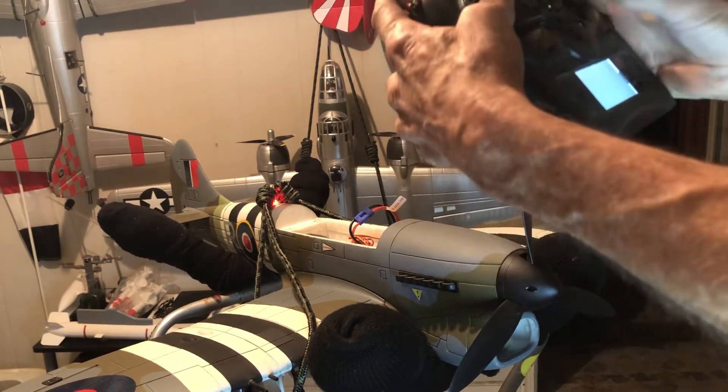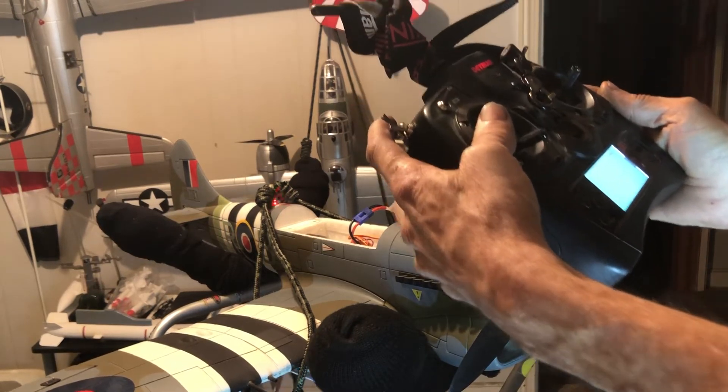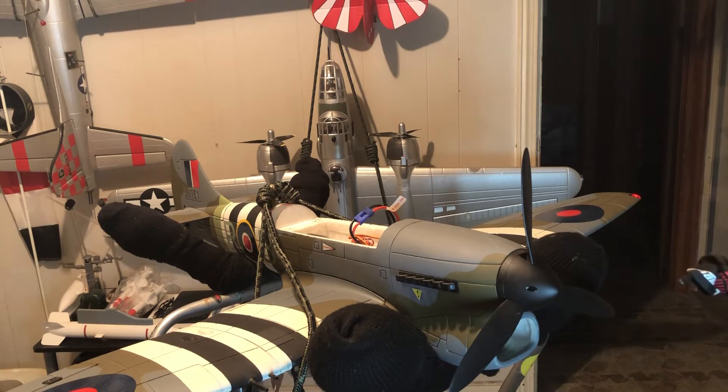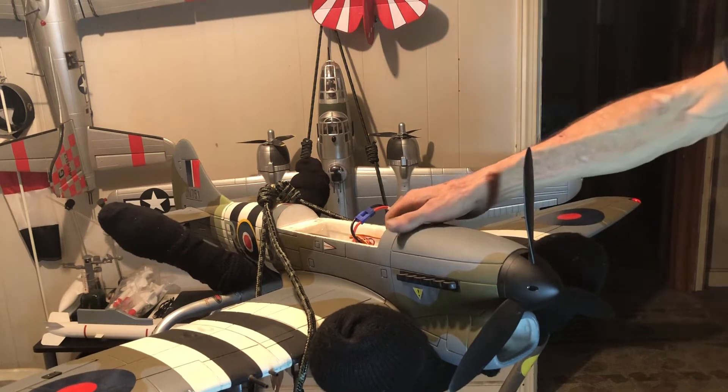Turn it on. Gear was reversed again. Okay, at least it was clear.